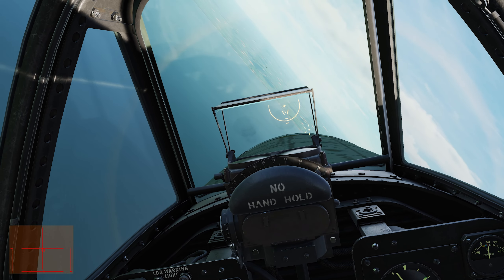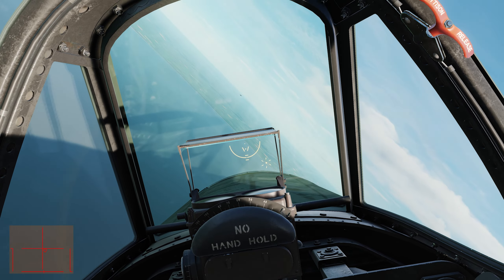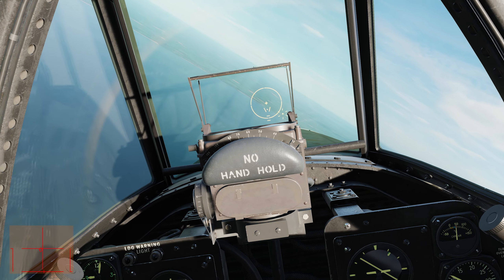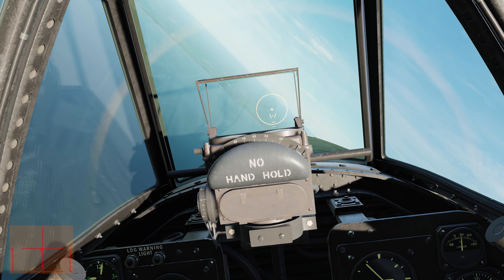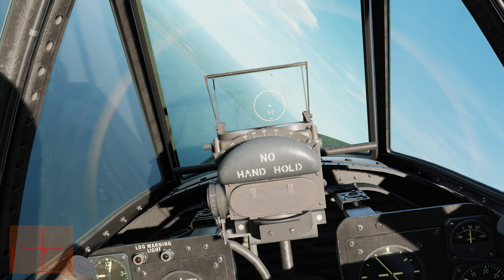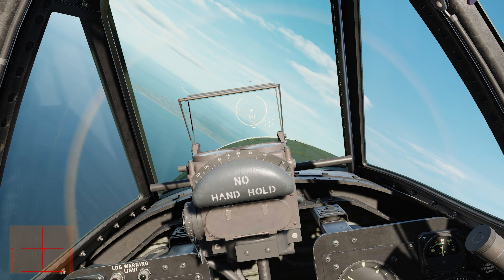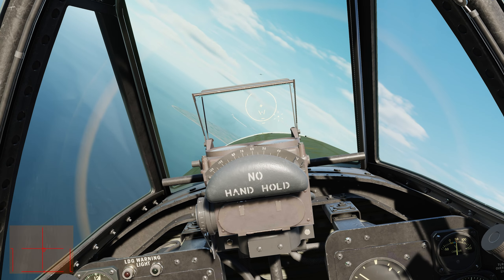Even though the FW-190s aren't that manoeuvrable, they are still very fast. The button that I've got assigned to the water injection system is also assigned to move my seat up and down, so that's why it went down accidentally just then.